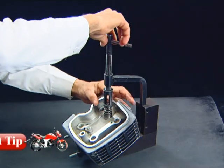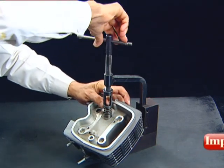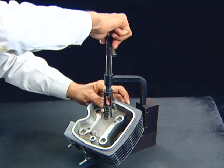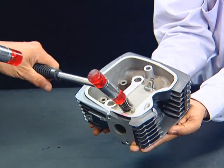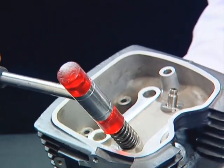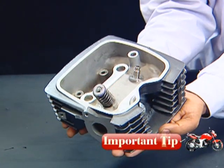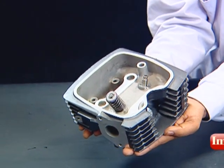To prevent loss of tension, do not compress the valve spring more than necessary. Tap the valve assembly gently with the mallet to ensure firm seating of cotters. While tapping with the mallet, support the cylinder head to avoid damage to the valves.